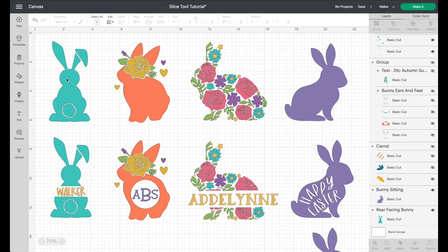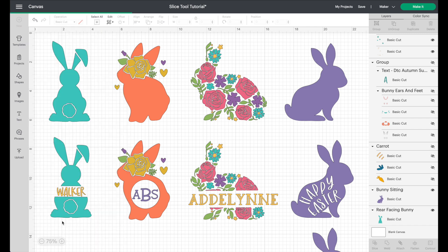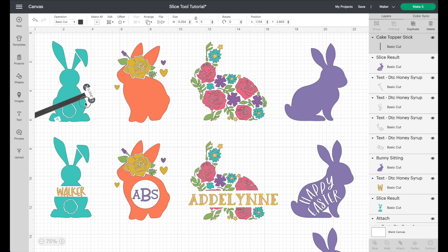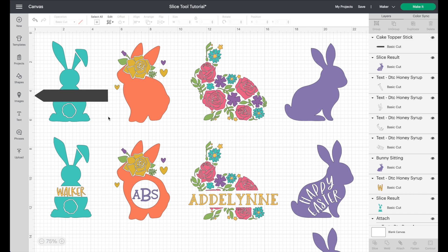Starting with bunny number one — the most basic shape — we're going to knock a line out of it to create a space to write on the inside. Go into shapes and choose something long and thin. Turn it on its side and line it up with the grid to make sure it's even. Pull back to find the lock tool, unlock it, then resize it as large or small as you want. Position it over the area you want to knock out.